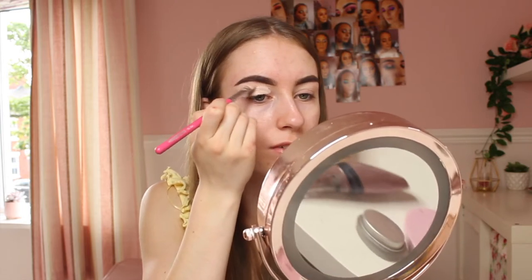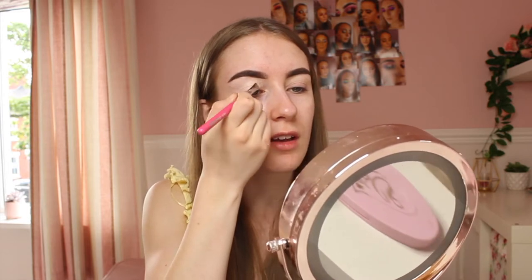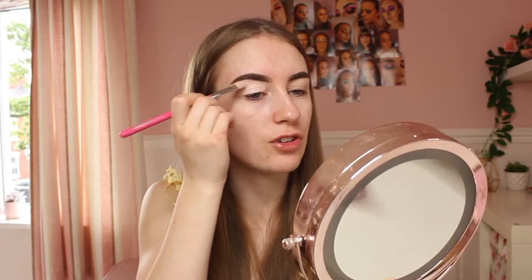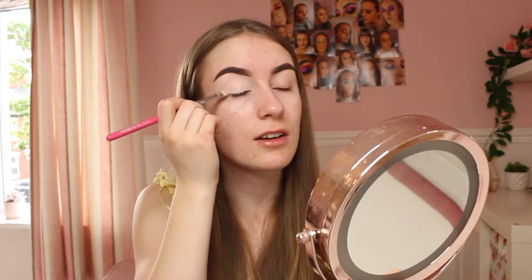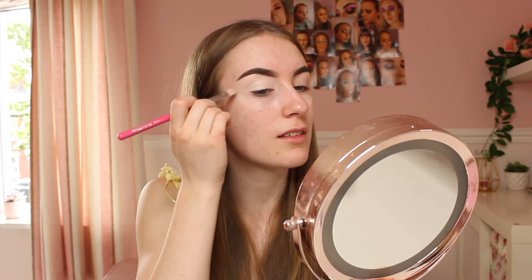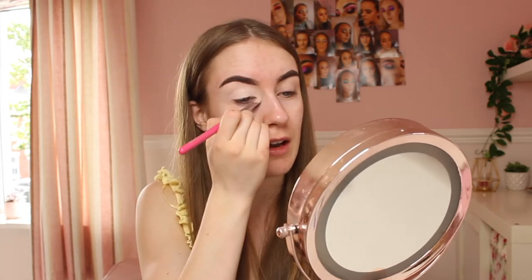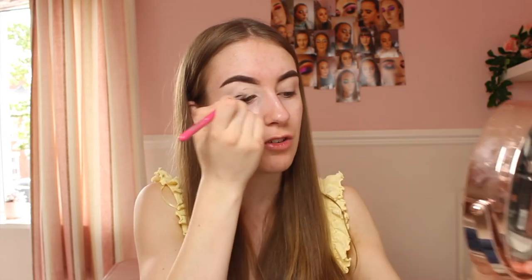I prefer using an eyebrow marker because you can add hair strokes and make your eyebrows look a bit thicker, and it adds a lot of colour too. I occasionally use an eyebrow pencil but it doesn't do the same job. Now that everything is blended in, I'm moving on to eyeshadow.